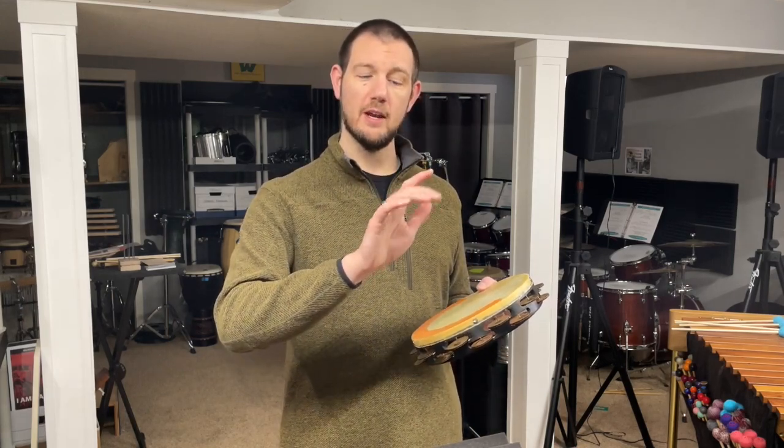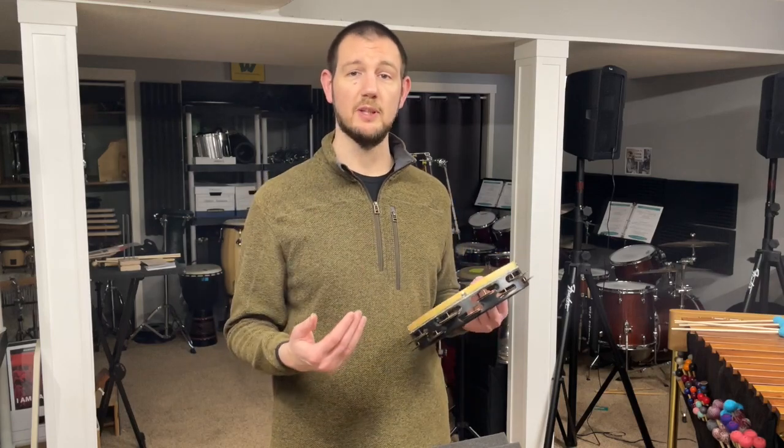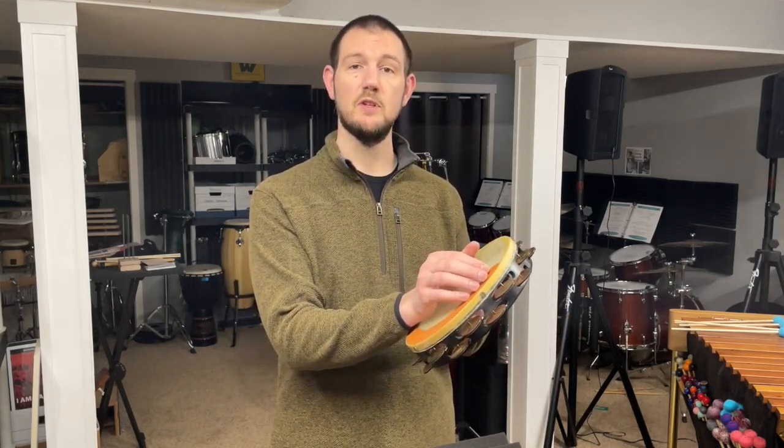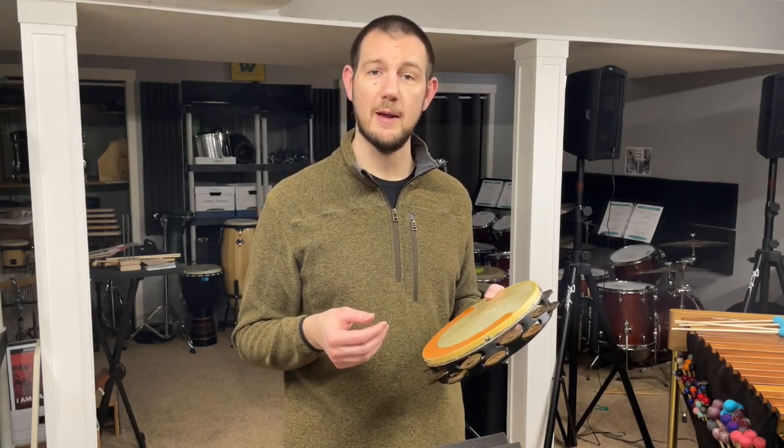Everyone's hand is different, so of course you have to experiment with this for yourself. I tend to play with my first finger and then a combination of my middle and ring fingers, because that's just what is the most comfortable for me. This is an especially useful technique when you need a big contrast from a loud section to a soft section — simply setting your hand down on the surface is going to give you a big contrast, because the zills can't move back and forth as much on the frame.